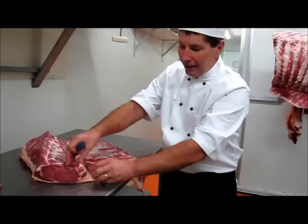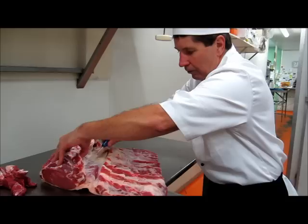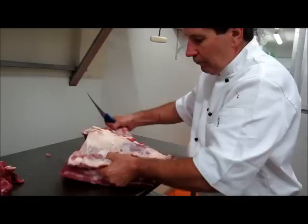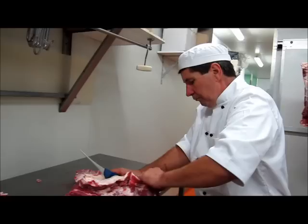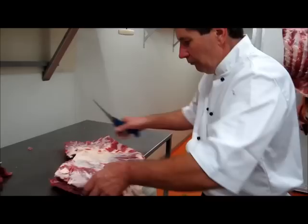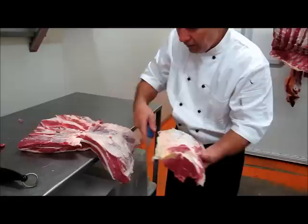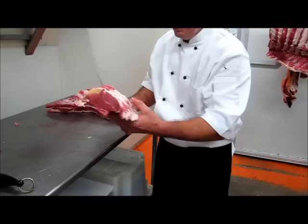Once again, it's all about the seam. Then we're just going to run this back this way, just following that seam all the way back. It can mostly be pulled away with just a little nicking in between. We get down here, just continually taking that away — and there's the rib fillet out of the rib cage.